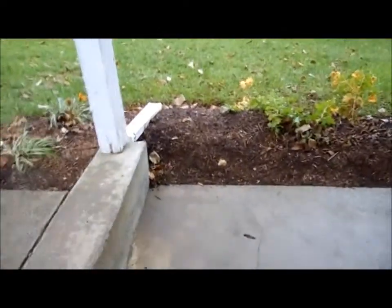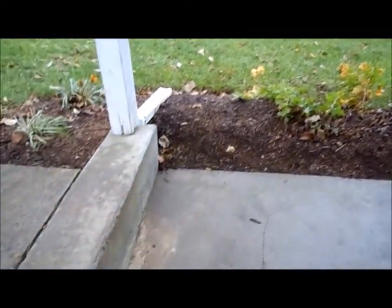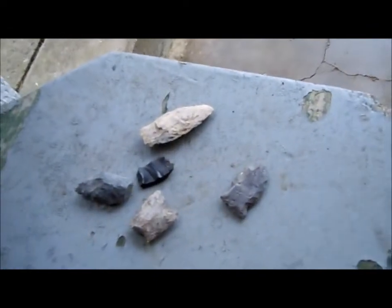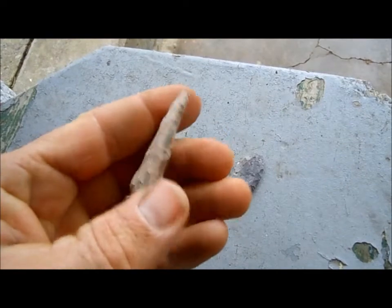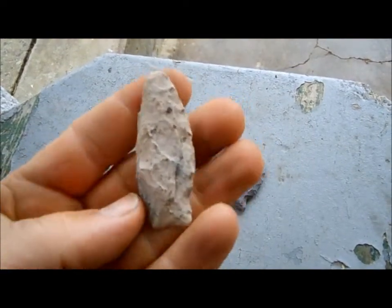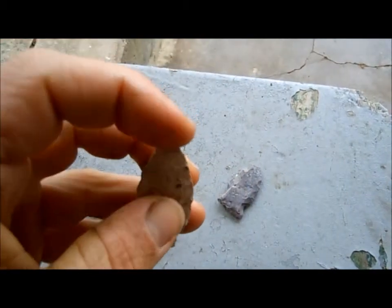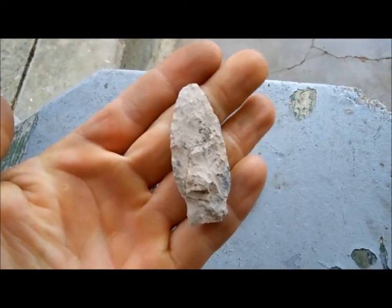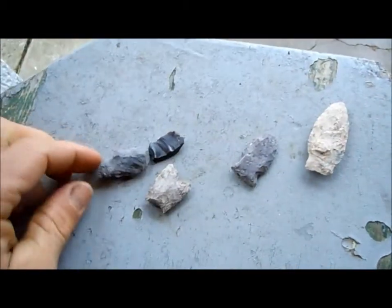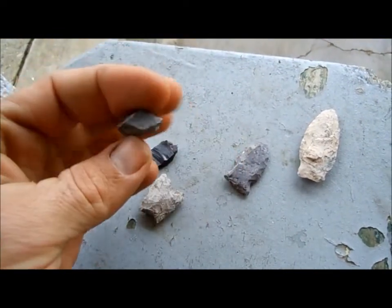Hey everybody, I just let that hawk go — didn't get any video of letting him go, just took some pictures. Anyway, here's the arrowheads I found last week. Here's the one I found down in that field with the pumpkins this summer — pretty much all there, just the tip's gone. Probably a fox creek. And I think I found this down there too, just a midsection.